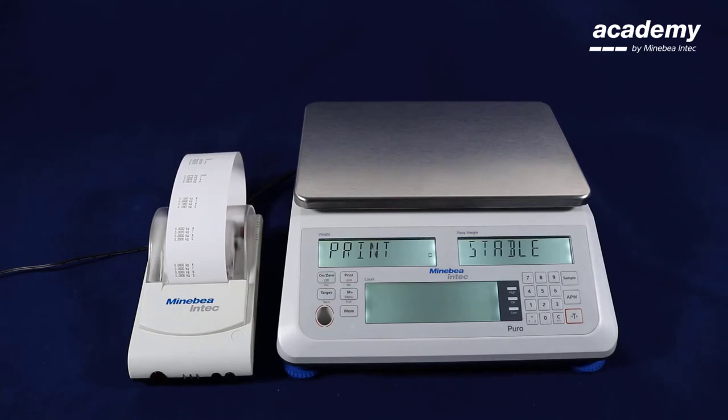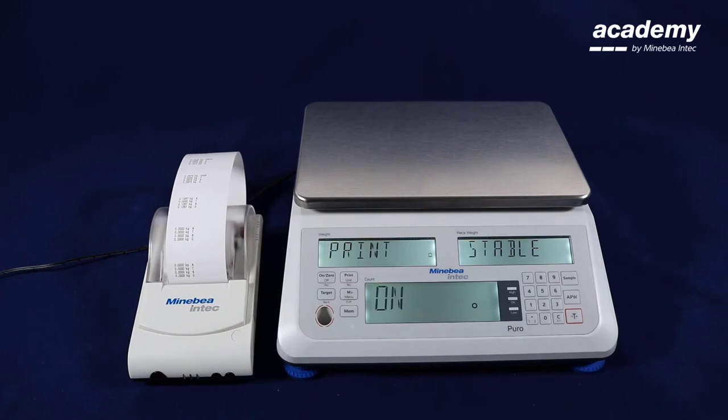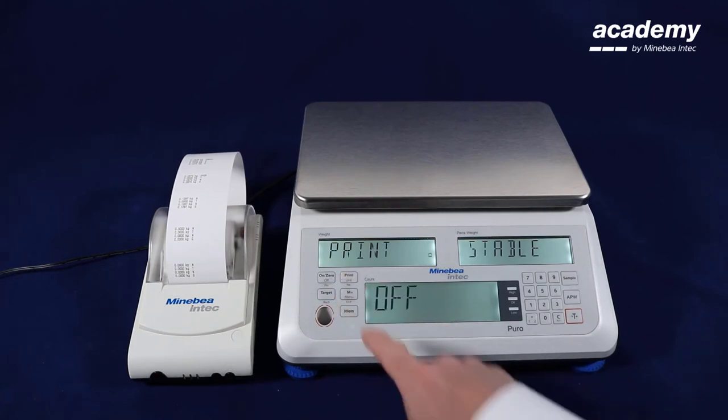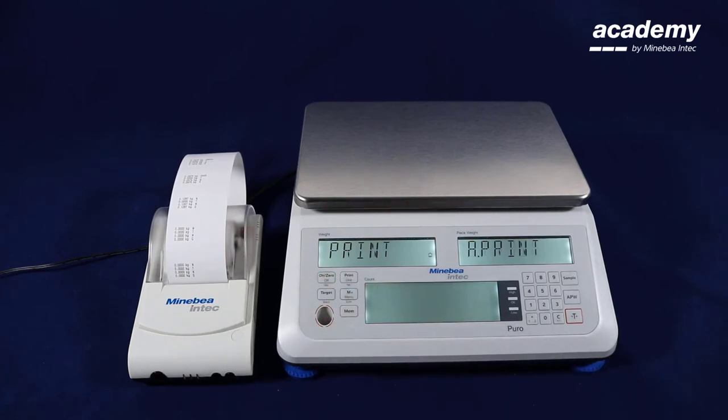The first item is stable, for printing only stable values. With yes you can activate the setting and with the no button you can switch this menu item on or off. The next one is automatic printout.